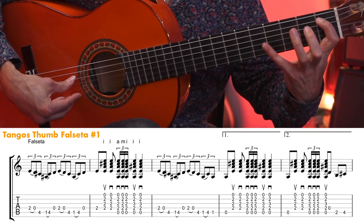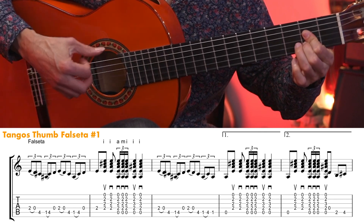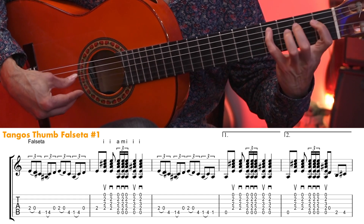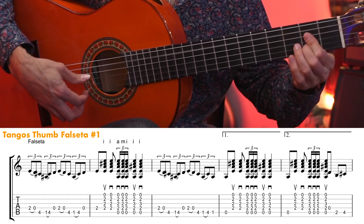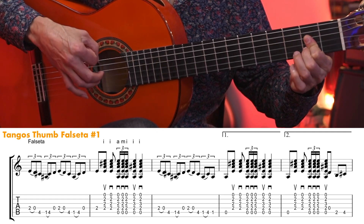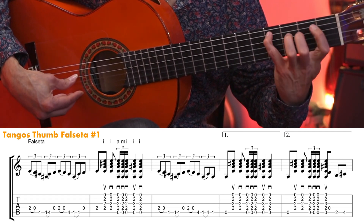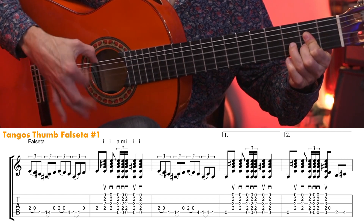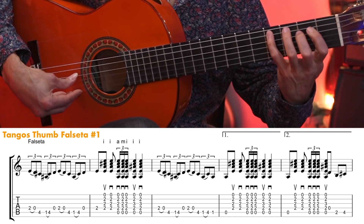Now slowly — three, one, two, three, five, three, two, one, two, three.